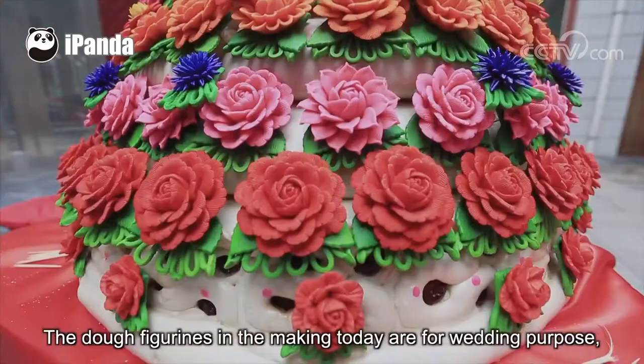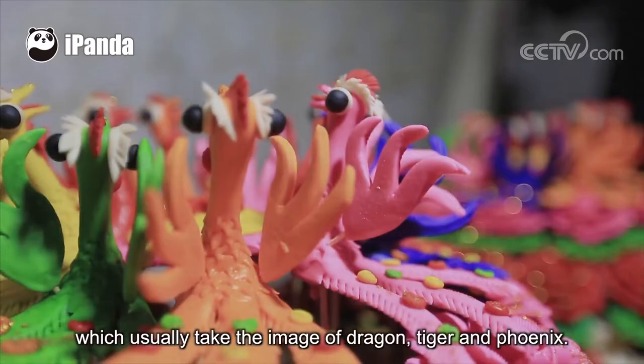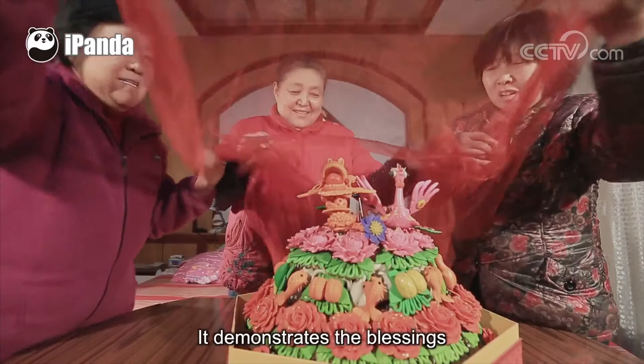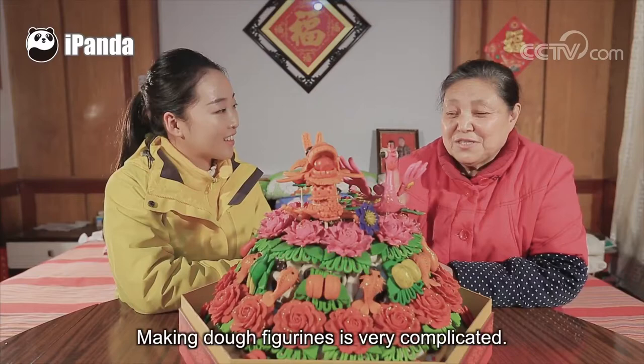The dough figurines made today are for wedding purposes, which usually take the image of dragon, tiger, and phoenix. This demonstrates the blessings of the bride's family for her married life. Making dough figurines is very complicated.